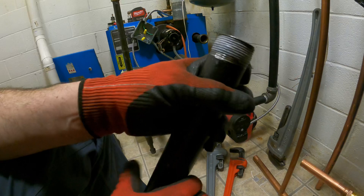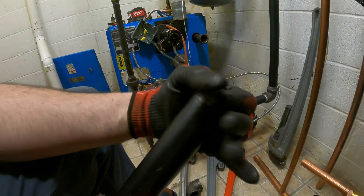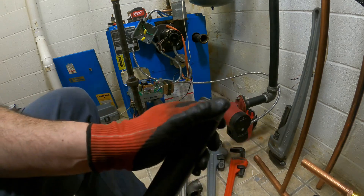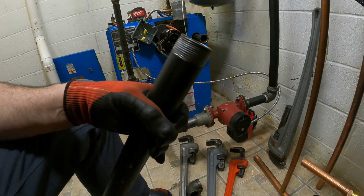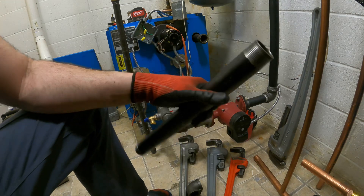Then I bring it back towards the back of it and rip. So then I take my fingers and squish it inward a little bit more. This actually helps the pipe tighten more onto it to seal up. Now I'm going to do the same thing on the other side.